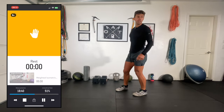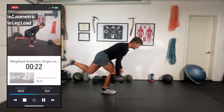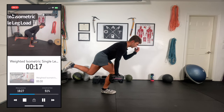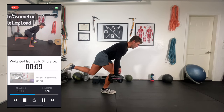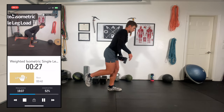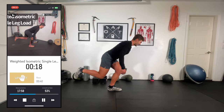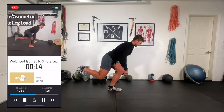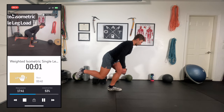Grab your weight — weighted isometric load, right leg first. A huge part of fitness is your ability to recover: how quickly can you bring the heart rate down, which can only happen through controlled breathing. Bend that knee, bend that hip, chest up. Then straight to the left leg — weighted isometric single leg load for 30 seconds. Hopefully this feels like a bit of relief after the lunge jumps. Bend that knee, bend that hip, chest up. Almost there.